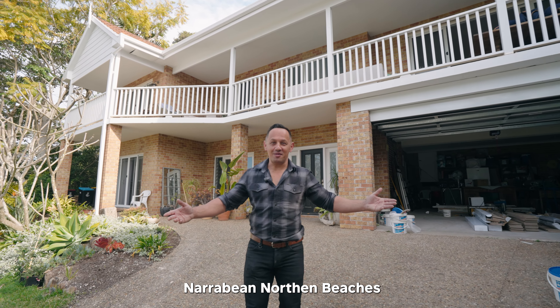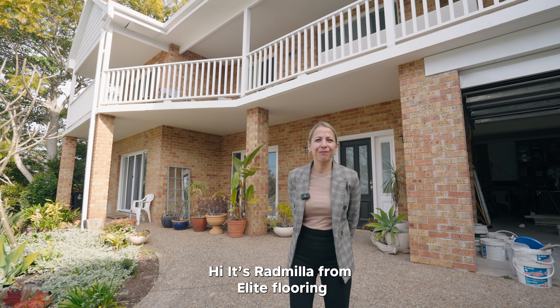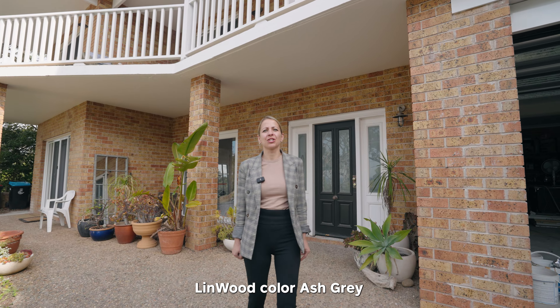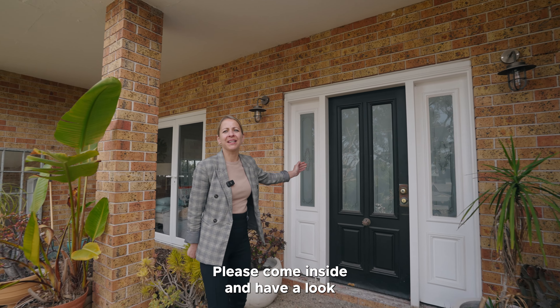Hi, it's Milan from Elite Flooring Narabin, Northern Beaches. Hello, hi, Radmila here from Elite Flooring. Today's project in Monoval is Linwood color ash gray direct stick over rubber underlay. Please come inside and have a look.